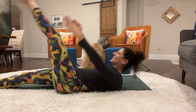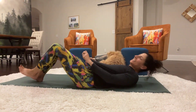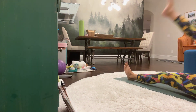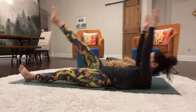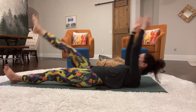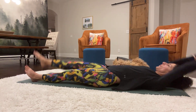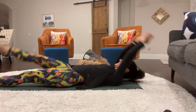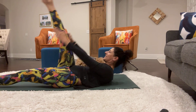17, 18, 19, 20. So now, let's do the right leg with the double arm lift. Here we go. 1, 2, 3, 4, 5, 6, 7, 8, 9, 10, 11, 12, 13, 14, 15, 16, 17, 18, 19, 20.